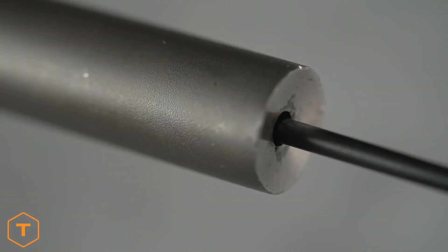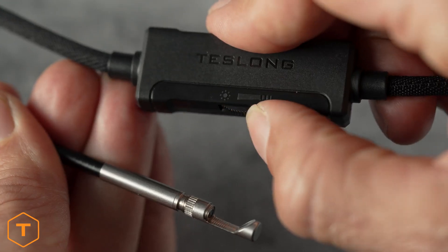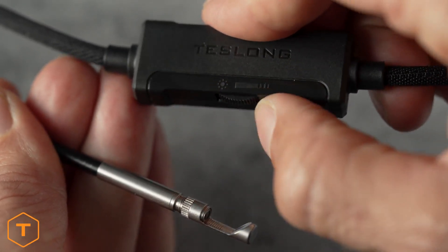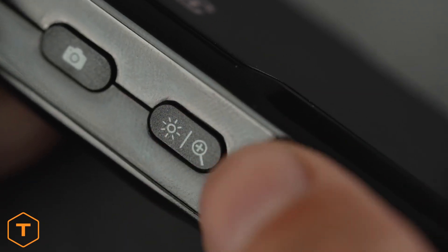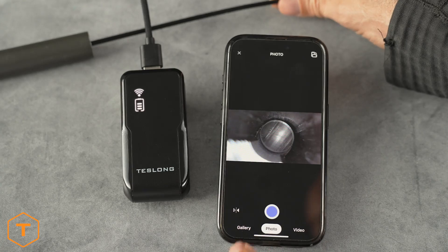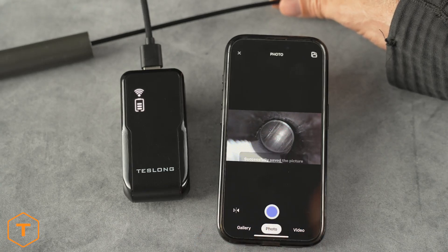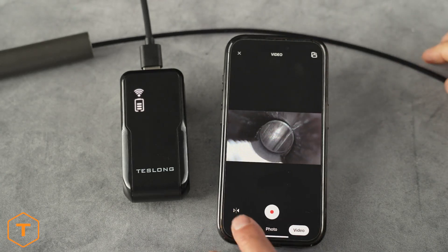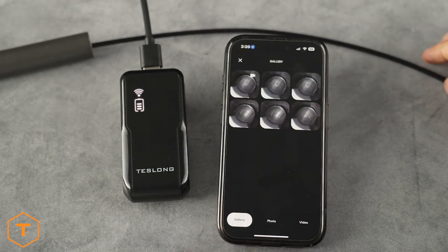Finally, you're ready to use your Borescope wirelessly. Adjust the ring light brightness with the Rayostat on the cable, or if your cable doesn't have one, use the button on the side of the WF150. You can capture photos by pressing the button on the WF150 or by pressing the capture button in the app. You can also record videos in the app and view all of your content in the gallery section.